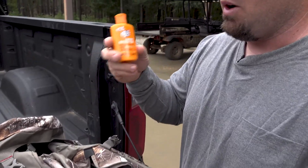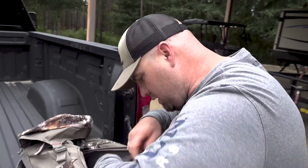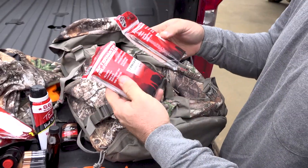Probably my number one thing I will not go to the woods without is a windicator, because if you ain't got the right wind, you ain't killing that buck you're after. Late season — hand warmers. Always bring extras. Gutting gloves — always nice. Kill something, when you got dinner that night, you won't get it all over you or on your hands where you can't get the smell off.